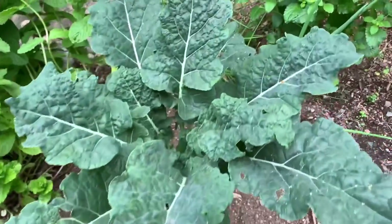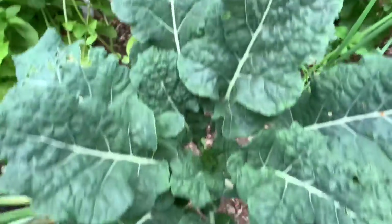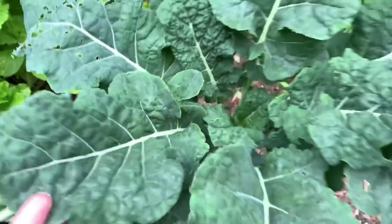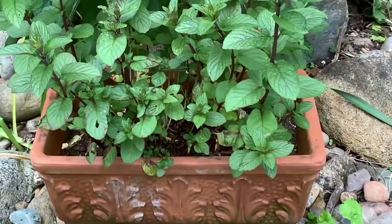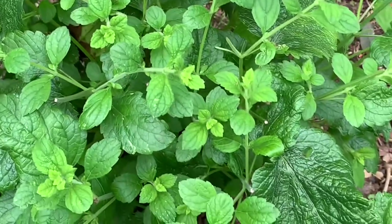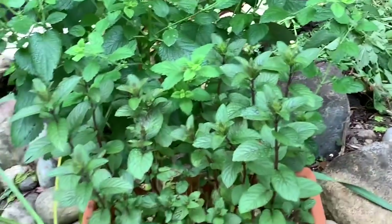Another dinosaur kale, a little smaller but again it looks like it crossed with another kale or collard green — the leaves are not as long and skinny. Lemon balm. Chocolate mint in a pot here. Those lemon balm plants just kind of self-seeded from a few years ago and just pop up anywhere in the garden.